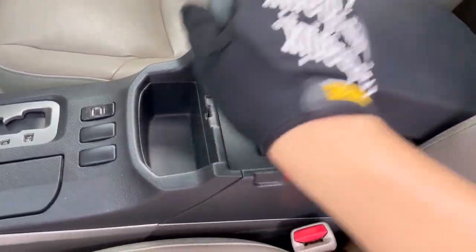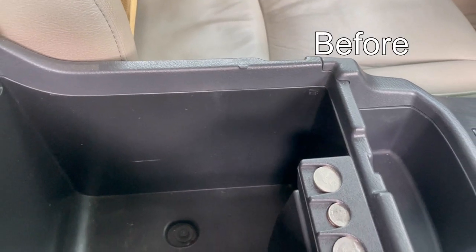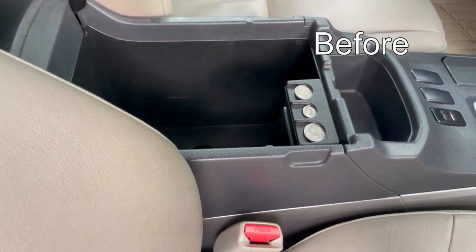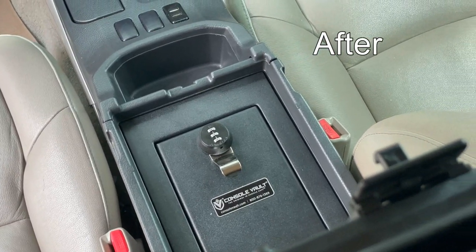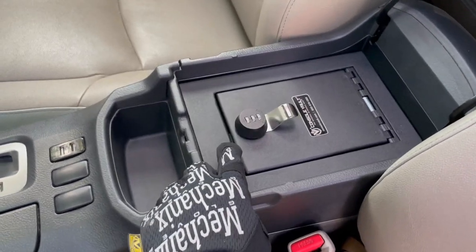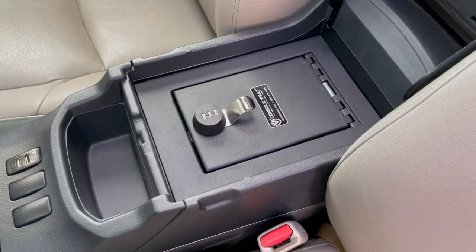Looking at it, I might consider getting washers, but for now I'm okay. Last thing we need to do is add the piece of foam at the bottom and that goes in like so. And just like that we are done — very short and simple installation, doesn't take very long. It's one of those mods that makes it look like it's factory fresh, like it came from the factory like this.